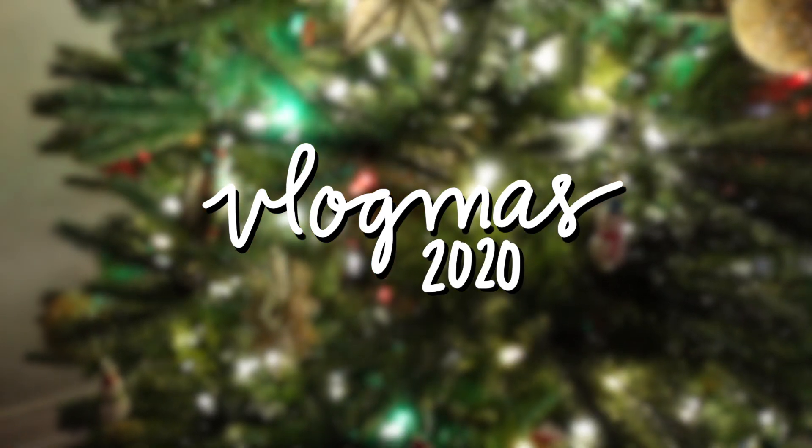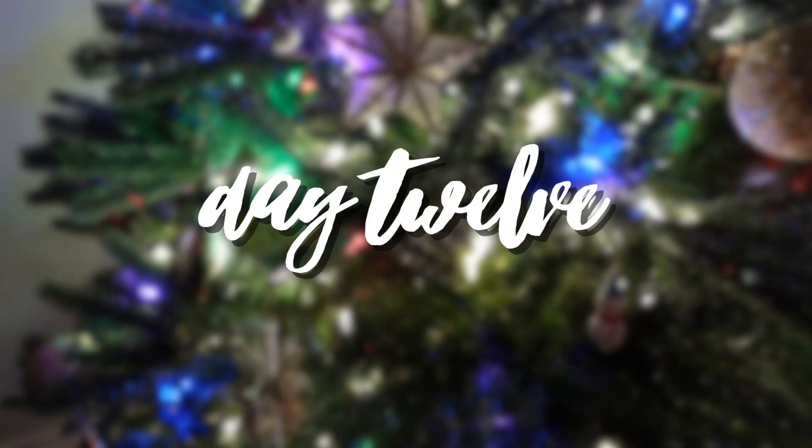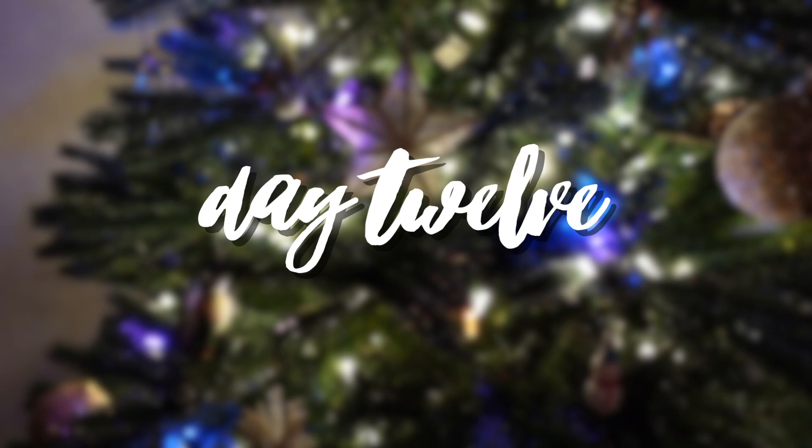Hello and welcome to Vlogmas Day 12. For today's Vlogmas episode, I'm going to show you guys how I film an empties video and then also talk about my empties, because it's a bit of a slow day today and I thought that would be fun because I want to get up at least one more empties before the end of the year.